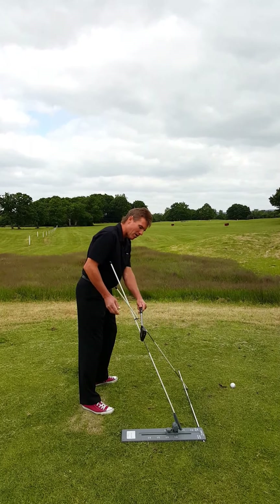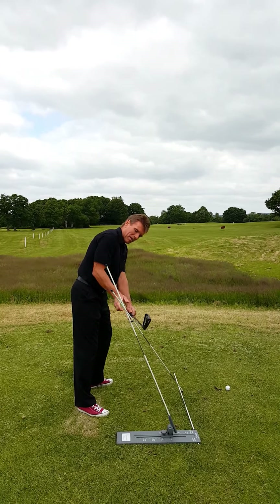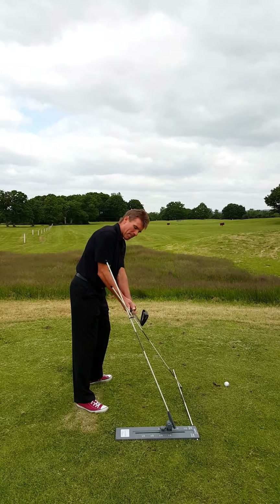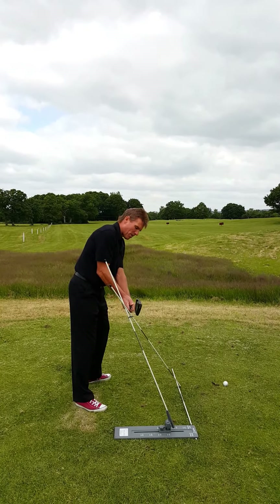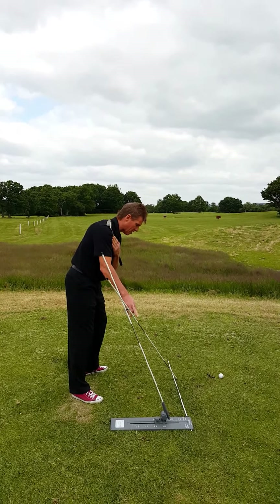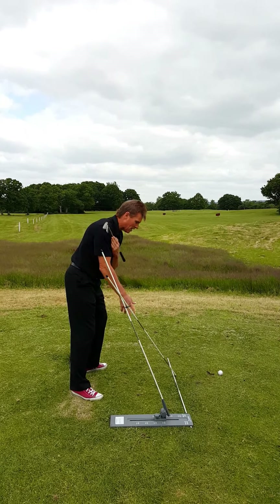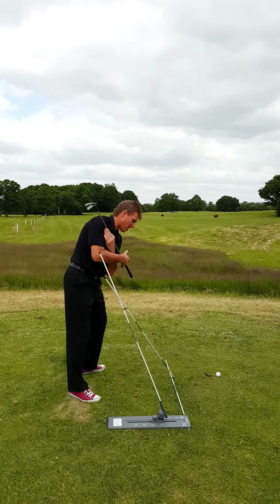The shaft is also parallel to the baseline rod here. My right forearm is also on plane — I'm checking that against this rod here, and I can see that it's at the same angle. My shoulders are also on the same plane angle as this diagonal rod here, so I can now see that my shoulders are working on the correct plane angle, neither too flat nor too steep.